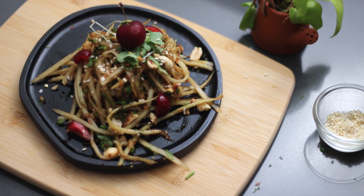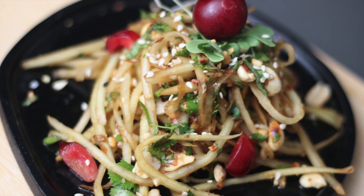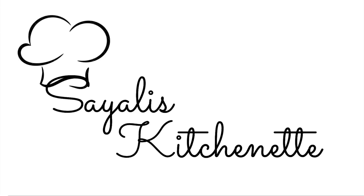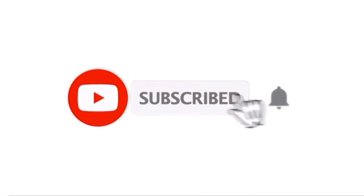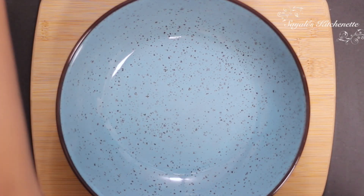Today we are going to make Jain Thai Raw Papaya Salad — another delicious Jain recipe. If you like Jain and regular recipes, please comment and subscribe. Share with your friends and family. Note the ingredients — you will get most of them at home.